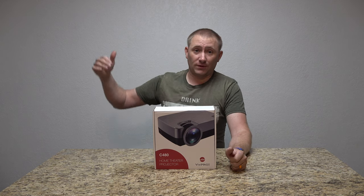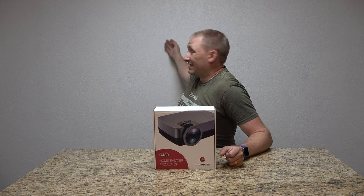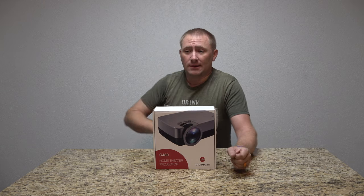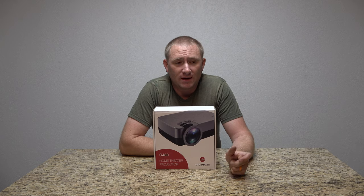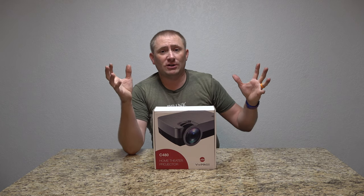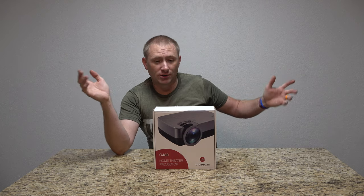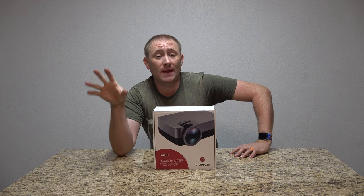It does a decent job. I'm going to throw it on this wall behind me for this video, which is just a white wall but it does have some texture to it. If you have a nice clean wall, it's always best. I do have a projection screen that I've been meaning to show as well — a portable projection screen, 120 inches large. Keep tuned for that.